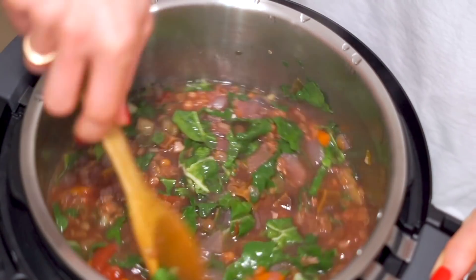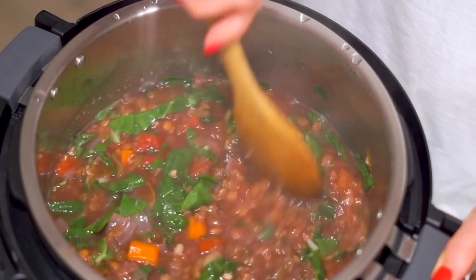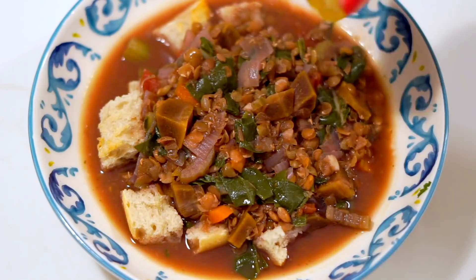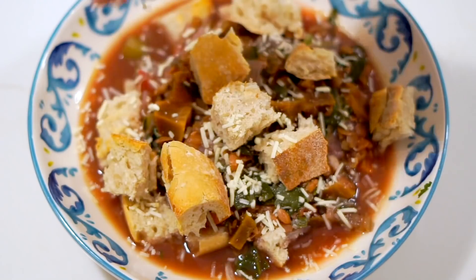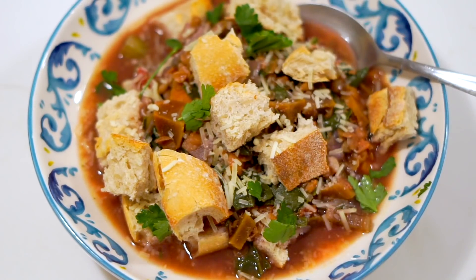One thing that did add a lot of flavor was green dragon hot sauce added directly to the pot before serving — it added a nice kick and a bit more saltiness we were lacking. I served it by cutting crusty bread into crouton pieces, putting that in the bowl first, then ladling on the lentil and veggie soup, topping with more croutons, fresh lemon juice, vegan Parmesan, and parsley. Served like this it was hearty, warm, and full of nourishing plant-based goodness. But if I made it again, I'd definitely do things a little differently.